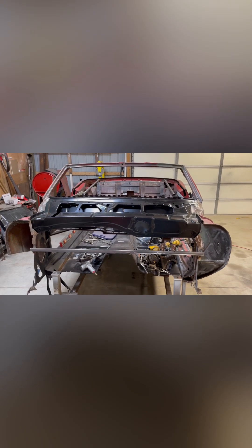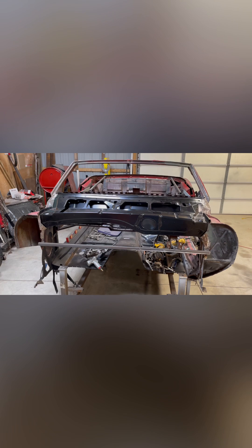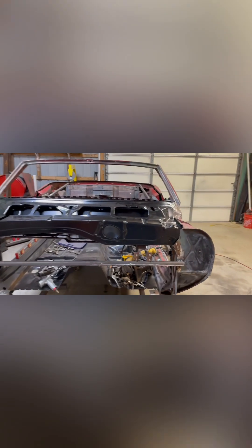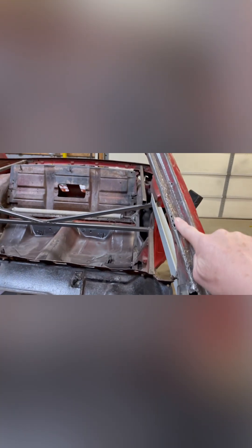I have to get the A-pillar on the driver's side — that's going to be another $325, which really sucks because I only need the top part. I could hand-make this stuff and put it in there, but right here I'm not going to be able to hand-make that and get it perfect.